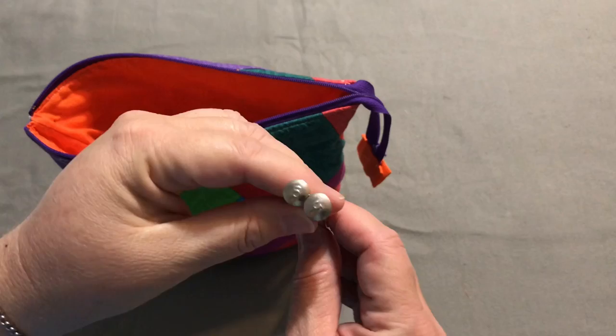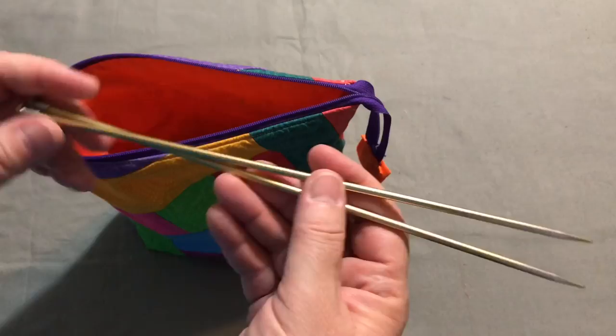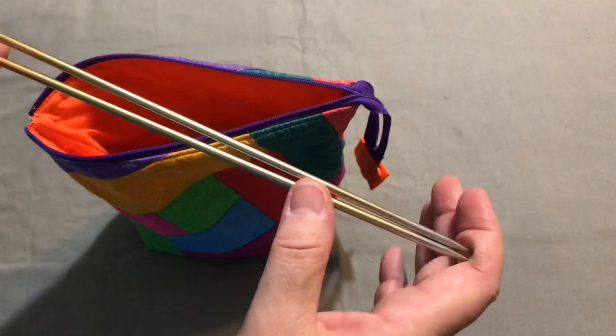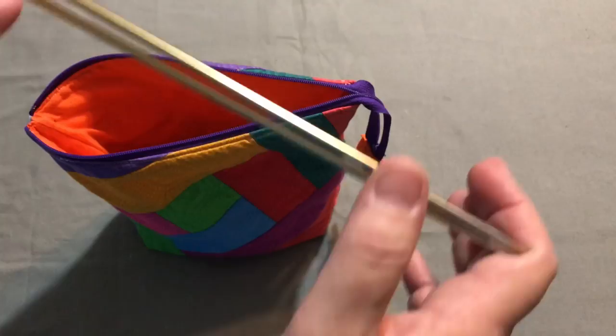I don't think I've ever knit anything else on them. These are metal. You can use plastic or wood. Wood tends to make your stitching a little slower — it grabs the yarn so it doesn't slip off. Metal needles tend to be a little slicker. Cotton is already kind of a sticky fiber so it doesn't slide that much anyway, but if you want to go really slow, you can use wood needles and cotton yarn and you definitely won't have to worry about your stitches falling off.